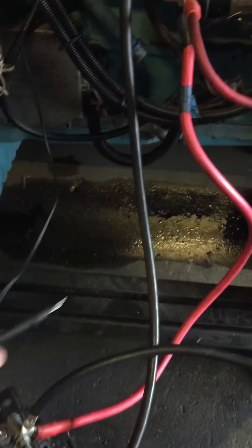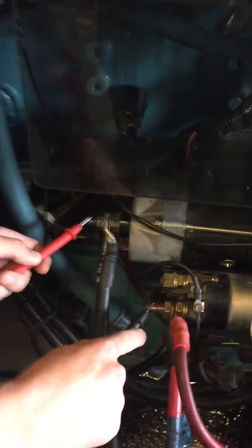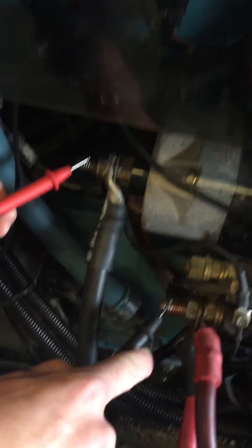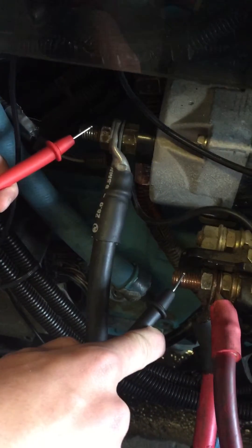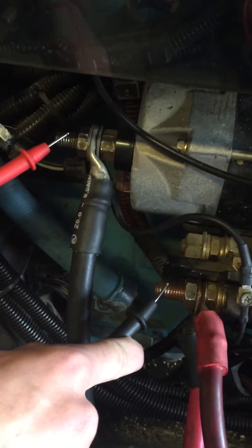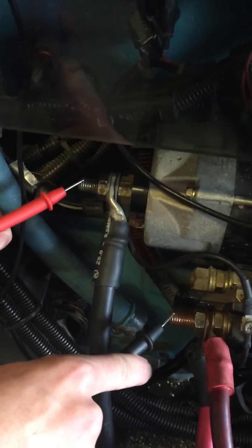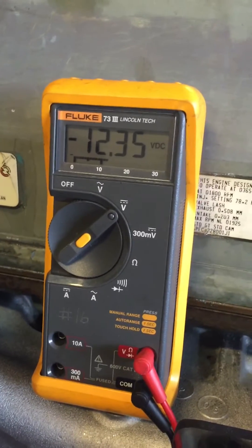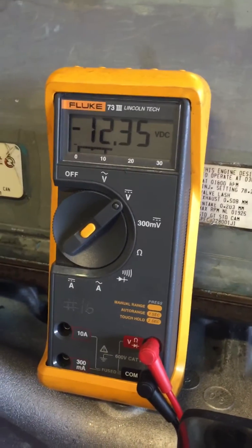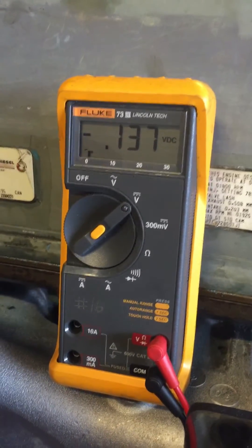Now we're going to check the available voltage at the load that's not working. He's on the negative and he's on the positive stud — not the lug, the stud — because we want to see the available voltage right at the starter. Right now we have 12.3, it looks good, but we're going to load the circuit by pushing the button and trying to start it. Our voltage goes to 0.1, so clearly we don't have what we need at the starter.